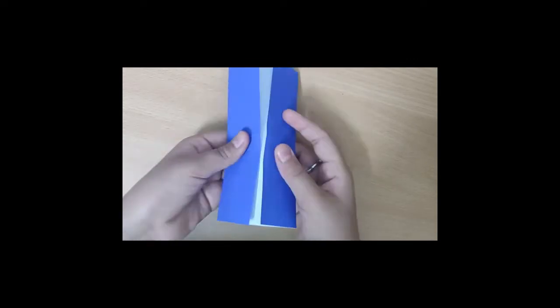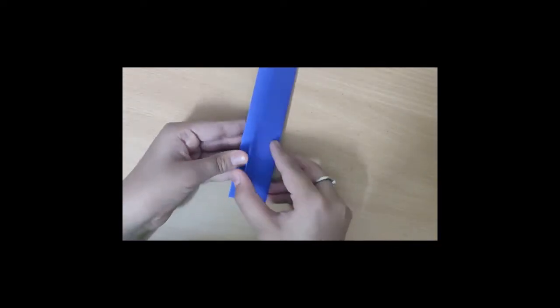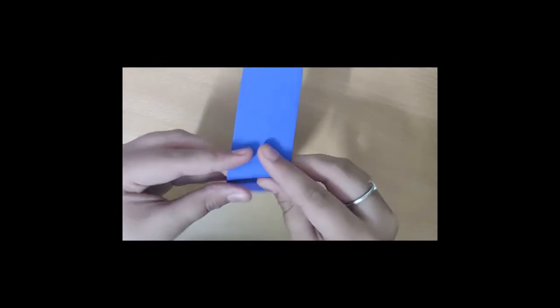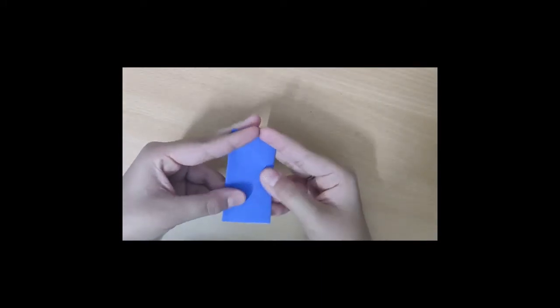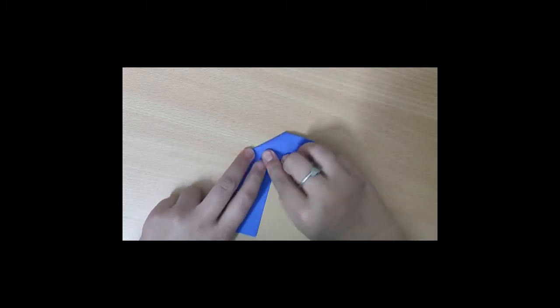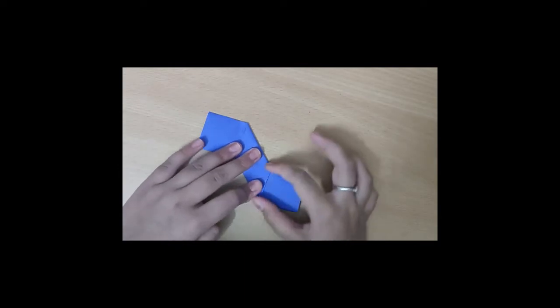Now fold this side of the paper into the center. Put this opening to your left hand side and fold this piece of paper into half. Now take the upper part of the paper and fold it to your right hand side. Turn it and do the same — fold it to your right hand side.